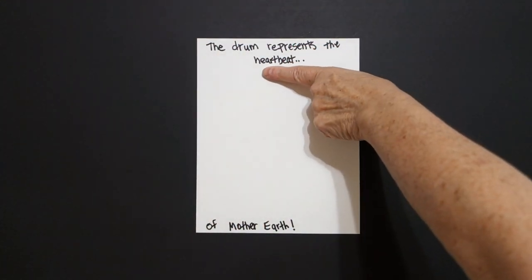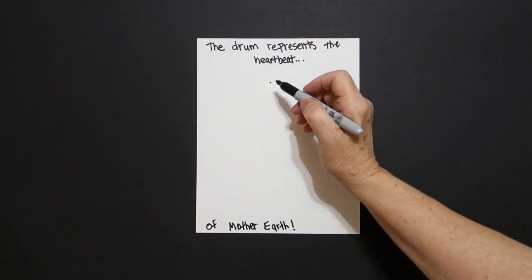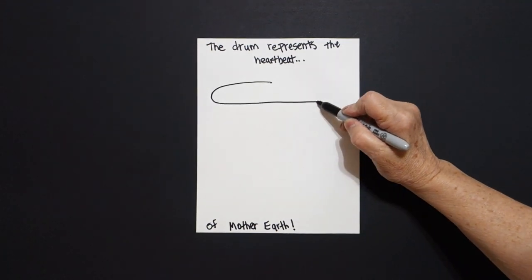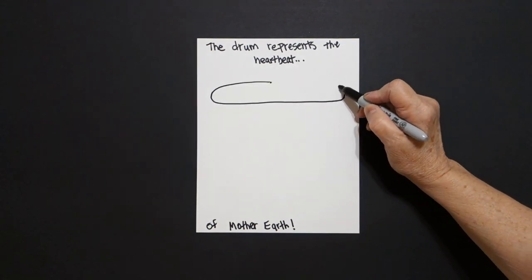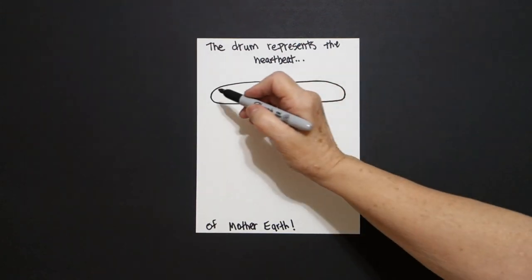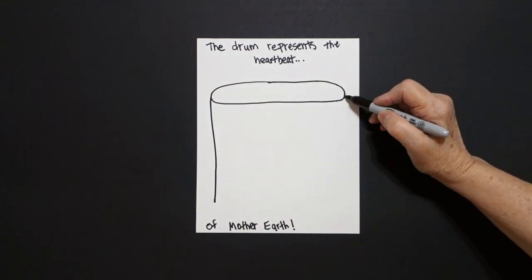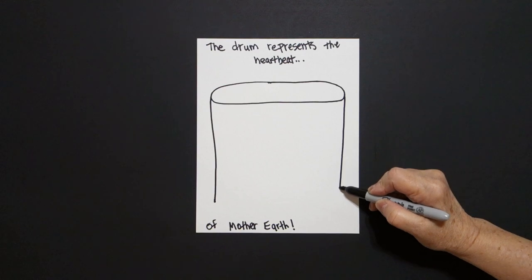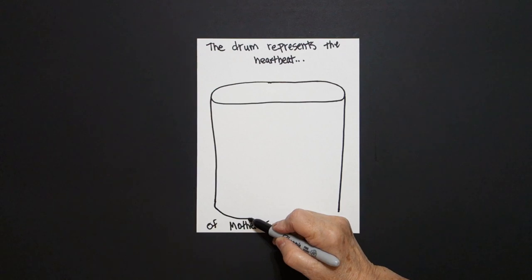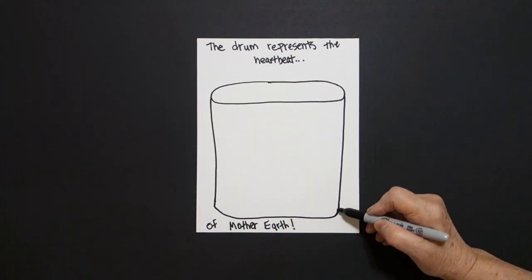Starting right up here, I take one finger and I put a dot. And from that dot I'm going to draw a flat oval — curve line, curve line, curve line, and connect. On the left hand side I'm going to draw a straight line down. On the right hand side I'm going to draw a straight line down. Come back to the left, we're going to draw a slightly curved line, straight line, curve line up, connect.